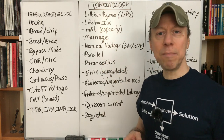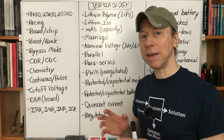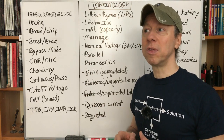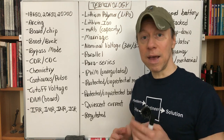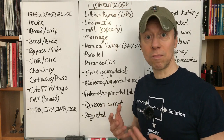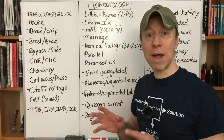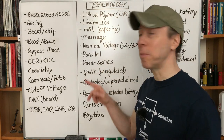Parallel — this is a way of connecting batteries where each one shares a portion of the current. You wire the positives together and negatives together, and each battery contributes to the current flow. Parallel mods with two or three batteries are great at higher power levels because each battery contributes part of the current and runs cooler. If you have 30 amps going to your coil with three batteries, each battery roughly delivers 10 amps — they're all happy and running efficiently.